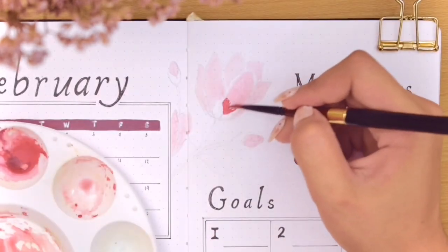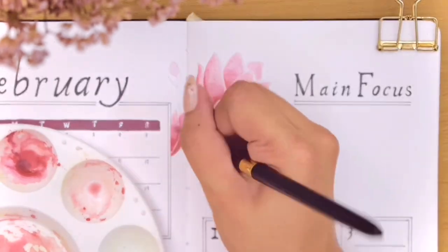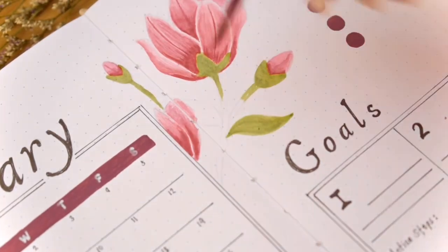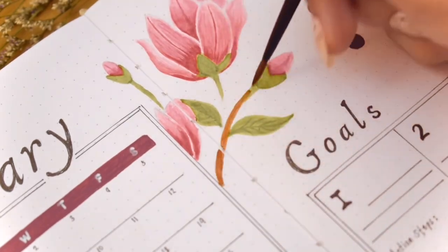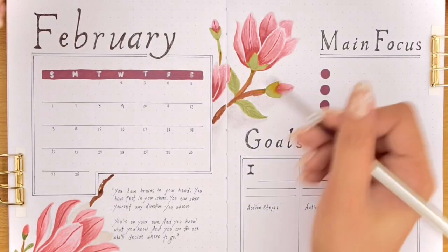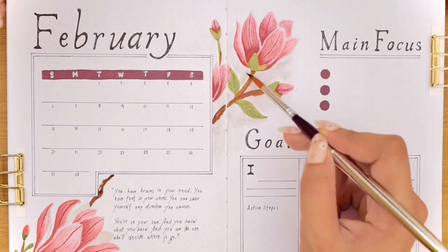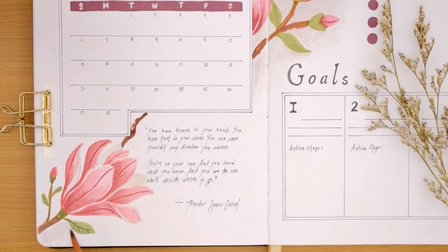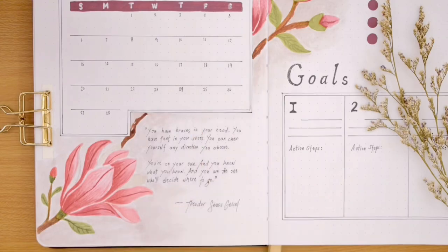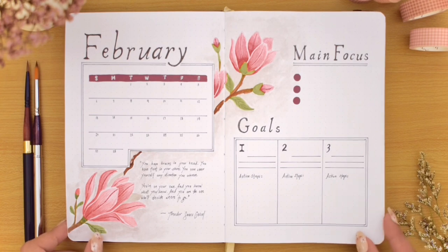I'm just doing the second way of painting these magnolias that I mentioned while doing the cover spread. I also made it appear as if the middle part of the branch is behind the calendar. The last thing I added is a light gray background around the painting, but you can also skip this step if you're happy without it. And that is finally it for the monthly calendar, focus, and goal spread.